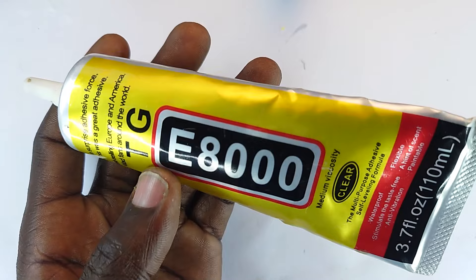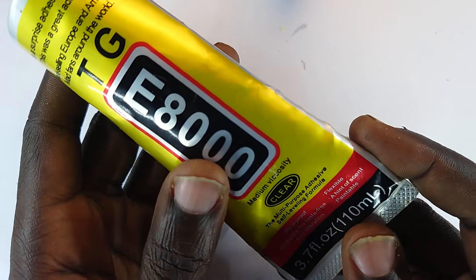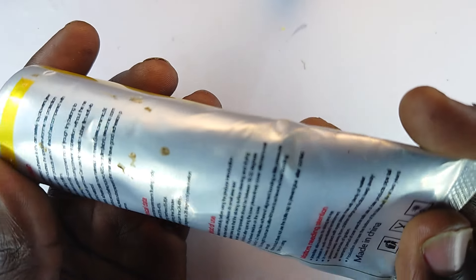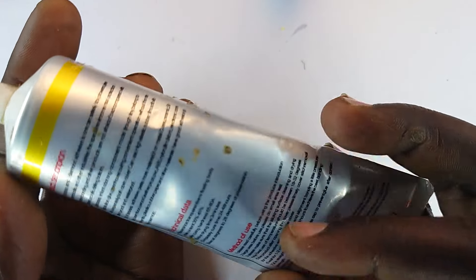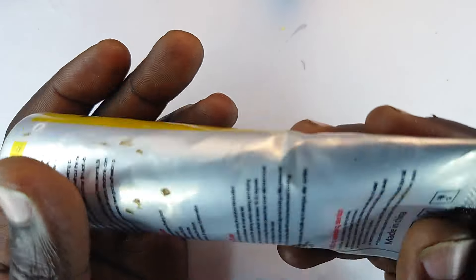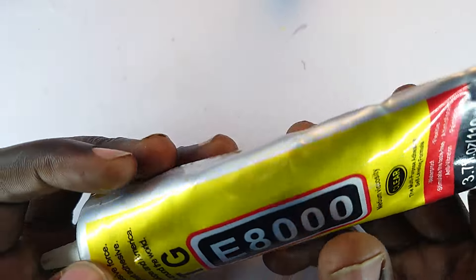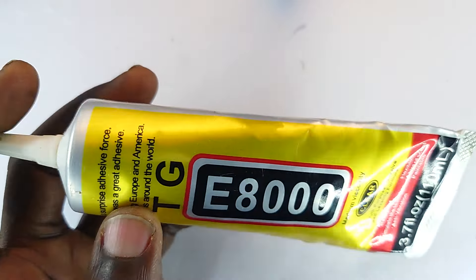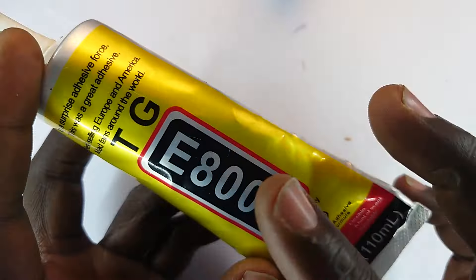I personally use it for screen replacement because it is flexible, it has waterproof abilities, and it's very good with vibration being rubbery. It also has very strong adhesive force. You could use it in handicrafts — I have used it on several occasions to glue the sole of my shoe together with its body. It's a very tough adhesive, and if you're interested in phone repairs or doing perfect screen replacement repairs, look no further than the E8000.